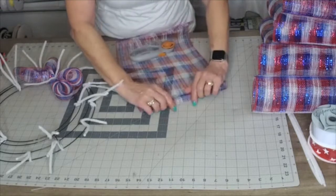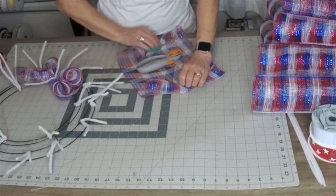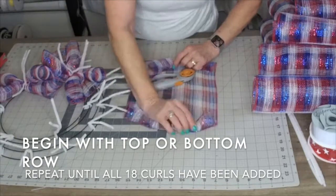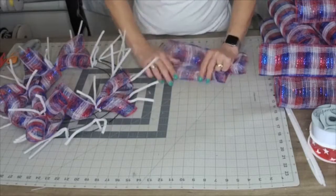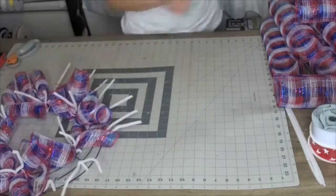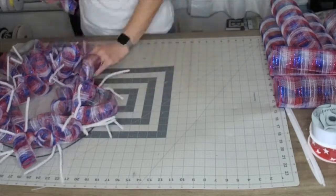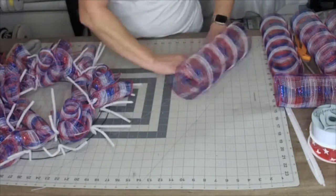It does help sometimes to have something weighted down, especially when you get to the end of the roll of mesh. Add curls to all 18 of your pipe cleaners. You can start with the top or the bottom row — there is no right or wrong. Some people use clothespins to hold onto the end of the curls while working on the other side. Take your time with it and do what works for you. Come on back when we get all 18 curls added.